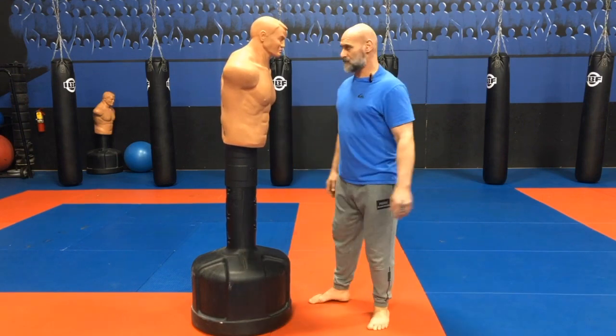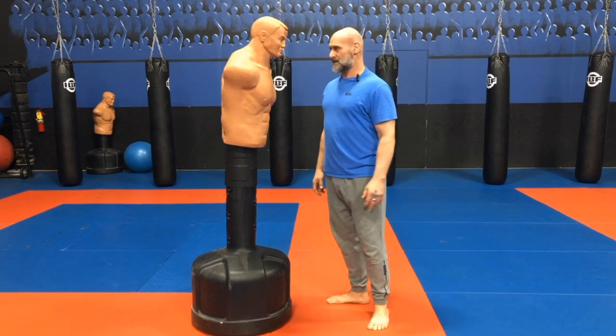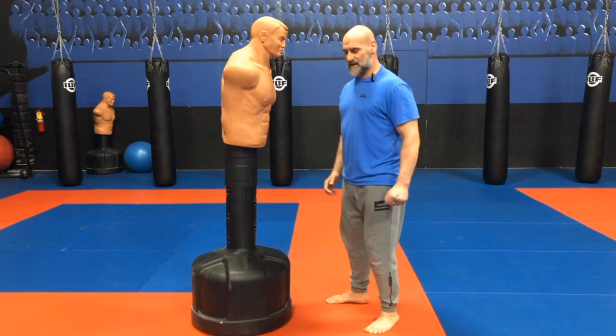Let's cover the headbutt. Now, back in the day, early 90s, working at Tequila Willys, I saw a very big security guard beside him.